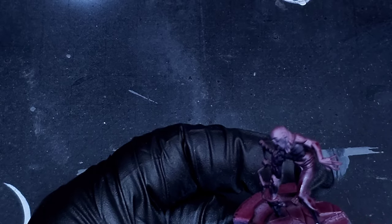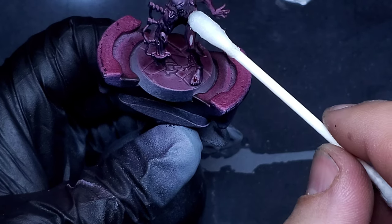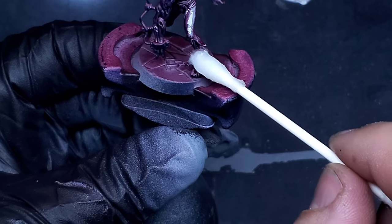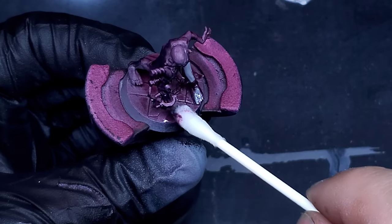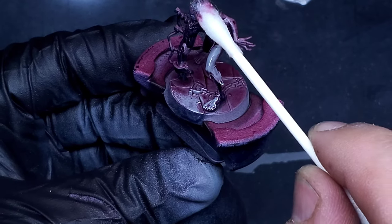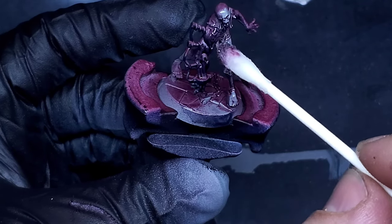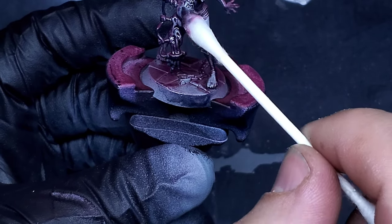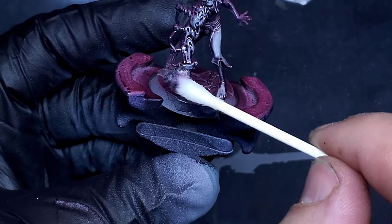We're going to move into the next step where we take a Q-tip with some alcohol. We've got to be really careful here because we don't want to work down to the paint, but we do want to work off this ink layer that we put down. As we move downwards it leaves this filter across the whole model — with red in the highlight areas and blue in the shadow areas. As you can see I'm being very gentle here, not rubbing too hard, just working it right back off the model.